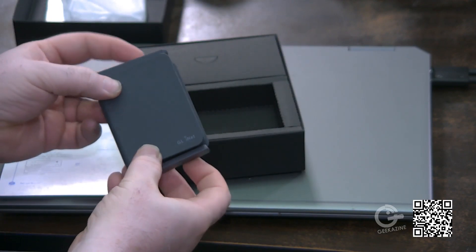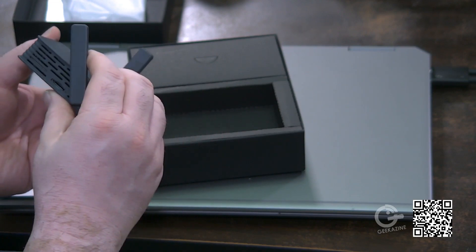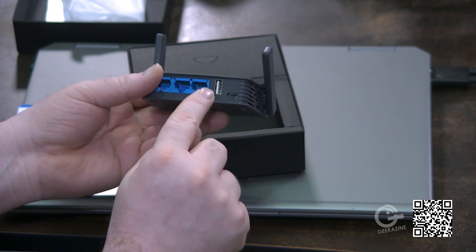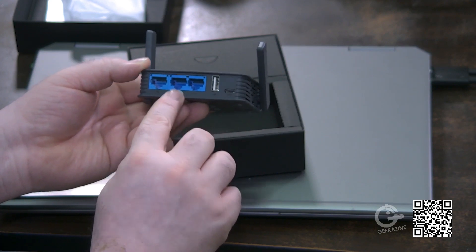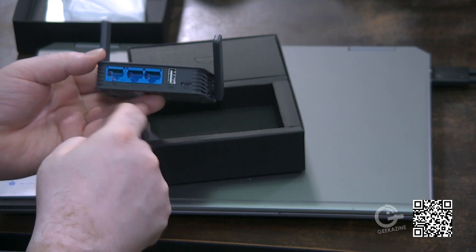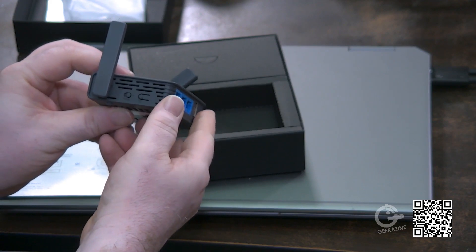There it is right there. We've got two antennas — standard antennas that don't look like they detach like the previous ones, so you can't put in a more powerful antenna, which is too bad. We've got the TF card slot right here, a USB port — this one is meant for powering the device, and then this one you can probably use to tether your phone. Then there are the three Ethernet ports: two are LAN out and one is WAN, where you'd plug in an external cable for internet.